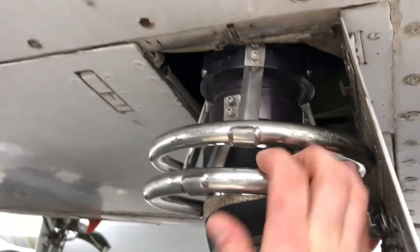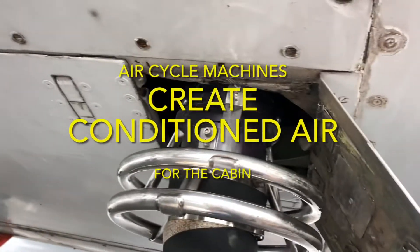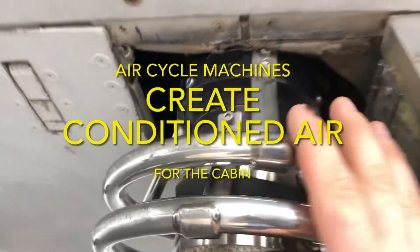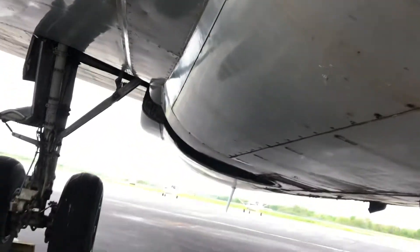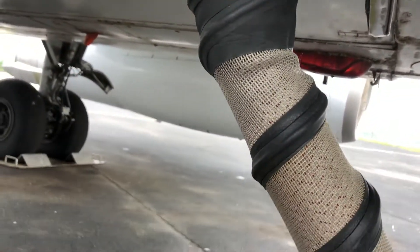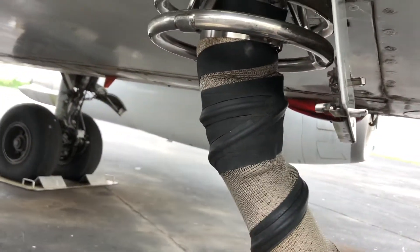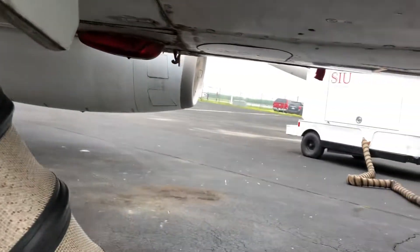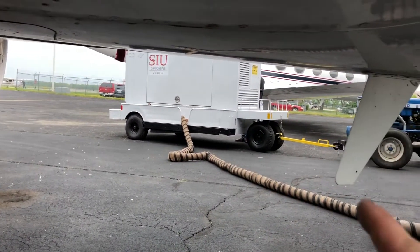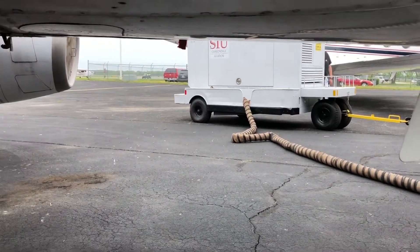We're connected right now. This is the air cycle machine bay — there's a small hatch right in the front where we can connect this. The other source of pneumatic air is the APU, our auxiliary power unit, in the tail of the aircraft, but we are not using that today. So this is the alternative to start our engines, or in this case dry motor, which is rotating the engines without adding any fuel.